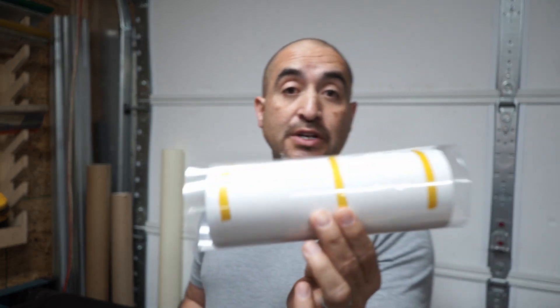Hey guys, how you doing? This is Mom with Liberty Graphic Designs. Today we're going to be using the shrink wraps, so don't go anywhere.